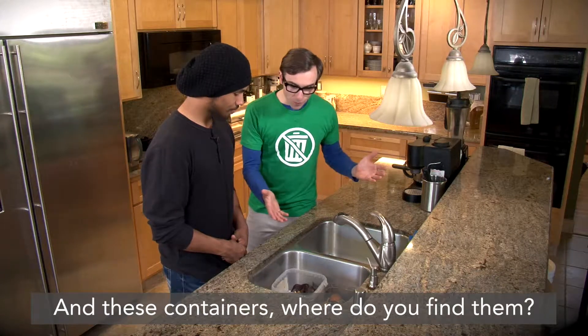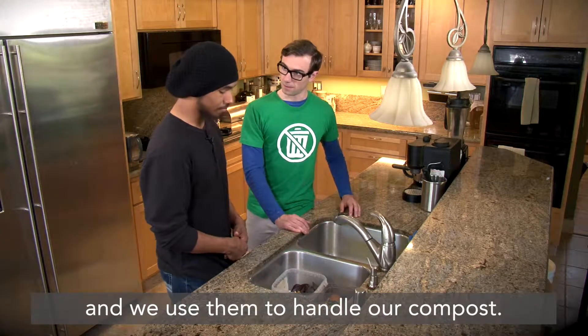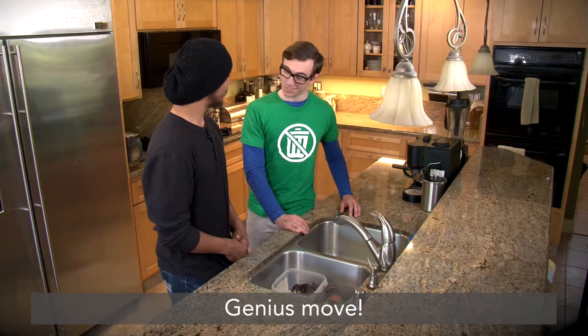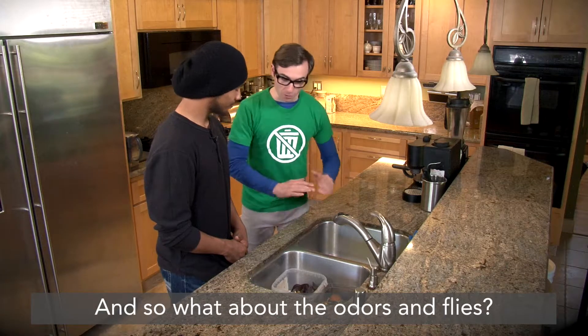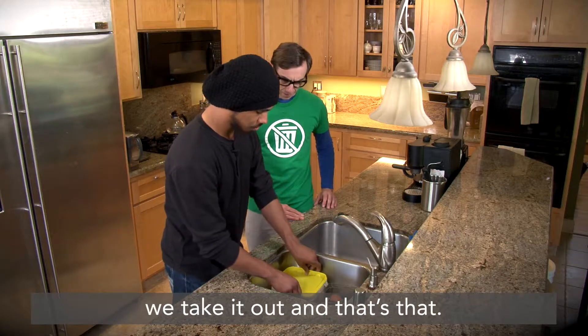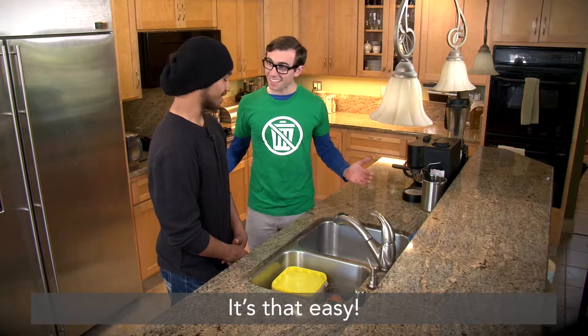And these containers, where'd you find them? These are just everyday containers that we find around the house, and we use them to handle our compost. Genius move. And so what about the odors and flies? How do you keep those away? We literally just put this lid on it and then every few days we take it out — and that's that. It's that easy.